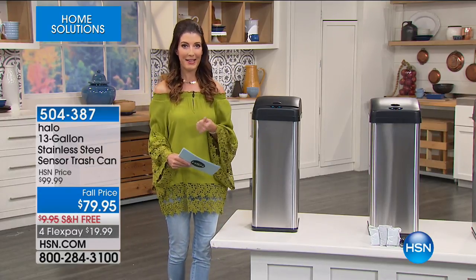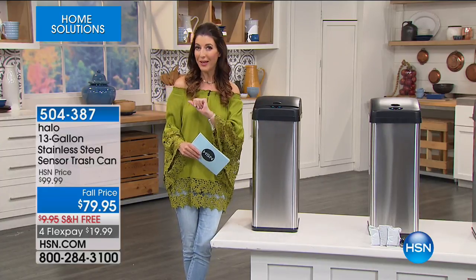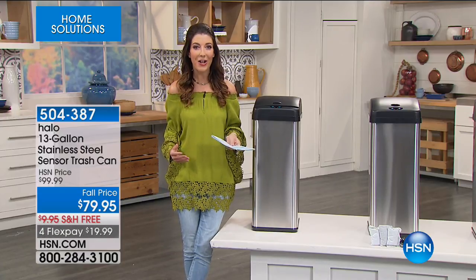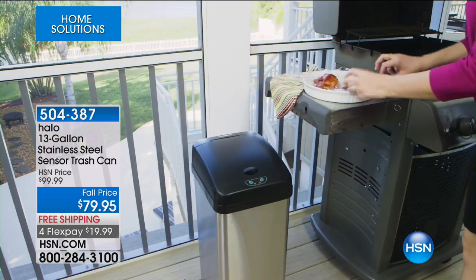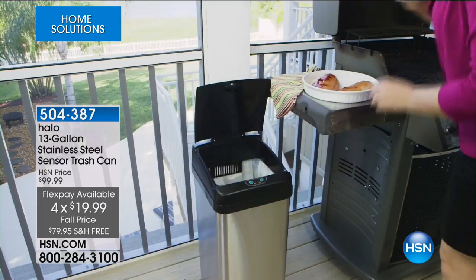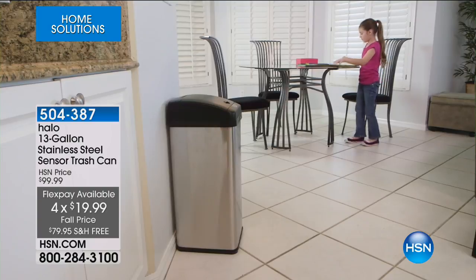You're getting the best of the best with that incredible hands-free technology that's so easy to use. We also have $20 off the price, which is another great reason to shop today. It's $79.95. We have free shipping and handling and four flexible payments just for today. For less than $20, you can get it home, and with 400 rave reviews, this is a trash can that people are writing reviews about.